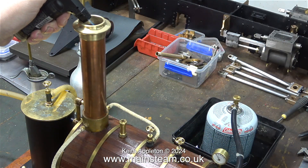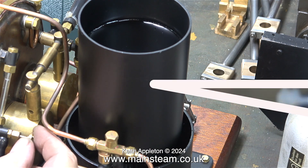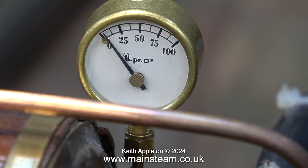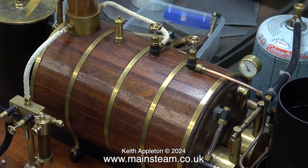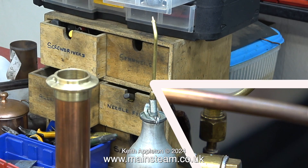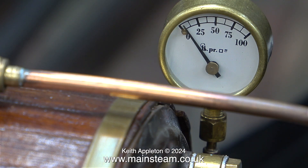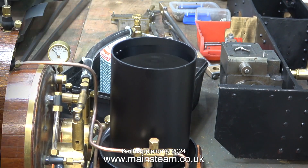Time to light the gas burners. I'm using a small blowtorch in the top of the chimney. I think it's going to take a lot of time to raise steam with this much water in the boiler. Here I'm testing the temperature of the boiler and despite having two gas burners it really is not very hot.